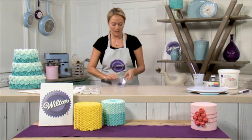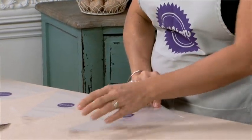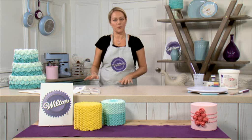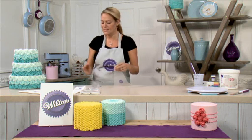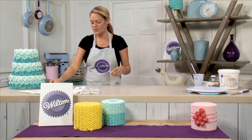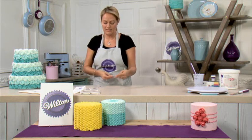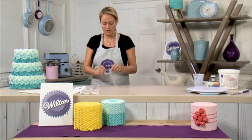Today I'm going to show you how to fill a disposable piping bag. First, I'm going to show you how to use a piping bag with a coupler. This is really useful if you want to use a range of tips with the same color icing, which means you can change the tip without having to refill a bag or use an extra batch of icing.